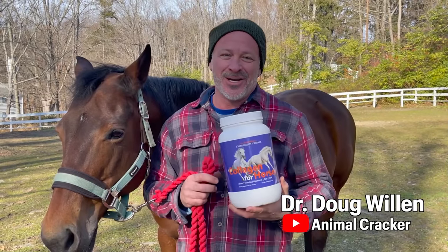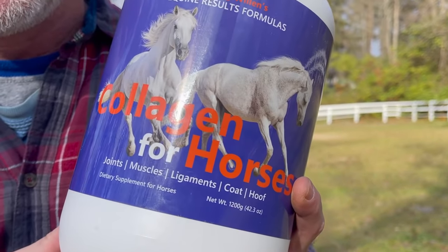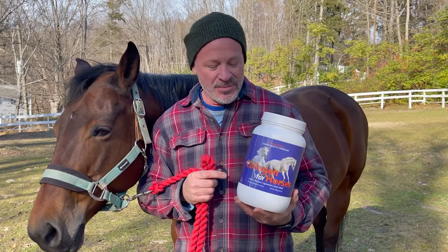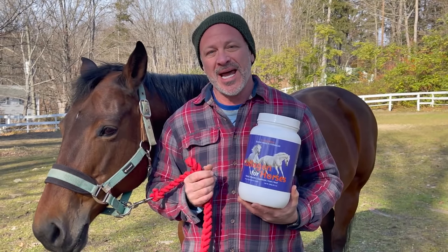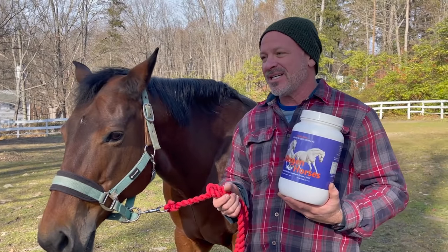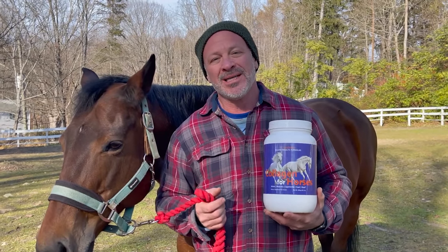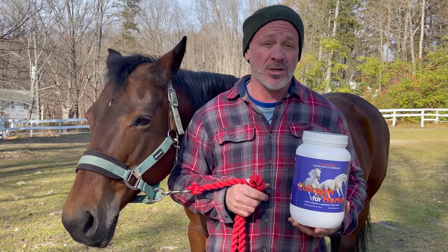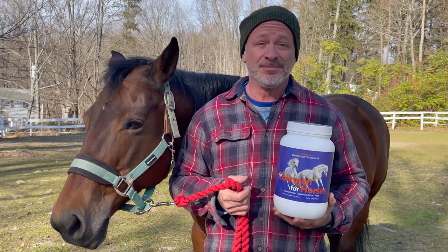Hey, this is Dr. Doug Willen. This is my collagen for horses product — it's 100% collagen, American-made. You put a little bit in the horse's food every day and you're going to see a difference in the coat, the teeth, the hoofs, the connective tissue, muscles, and ligaments. It's good for that older achy horse but also for a developing horse growing into its adult body. Give it a try.